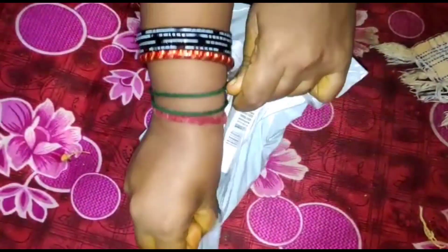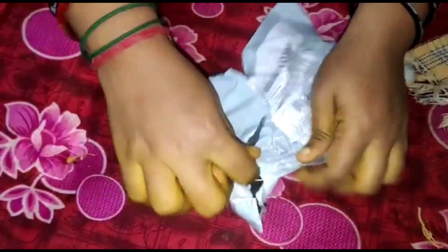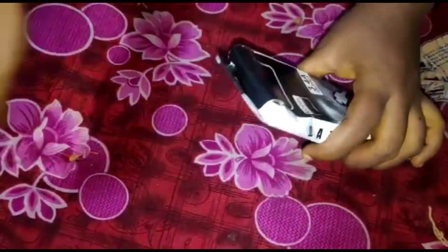On Shopee, you can buy with a discount coupon. You can install the Shopee app and buy a type C data cable.